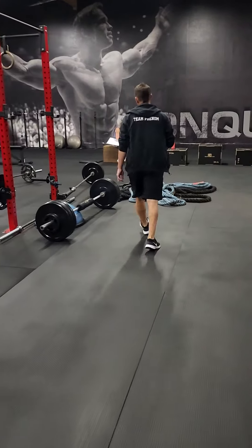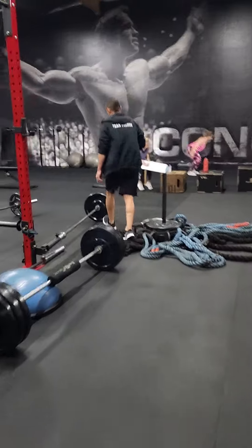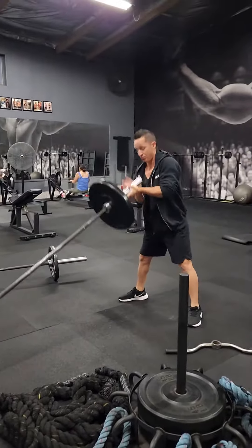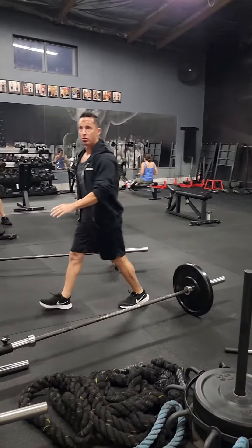For B, we have landmine squats. Squatting — all the way down, super deep.